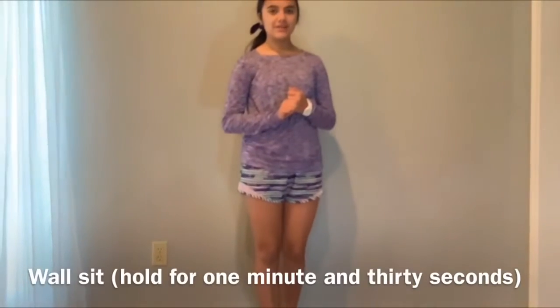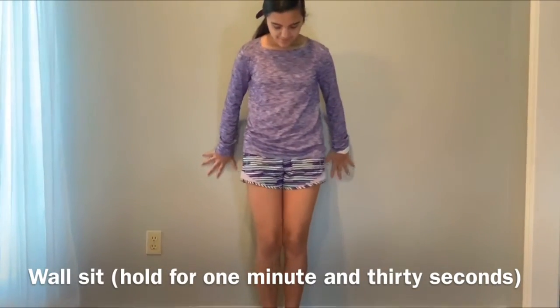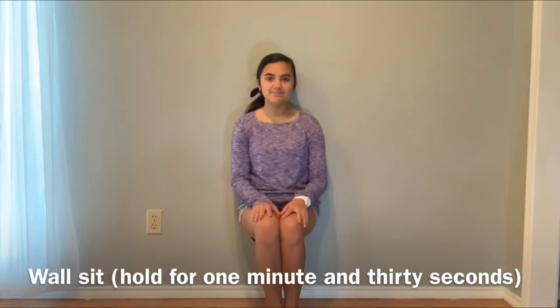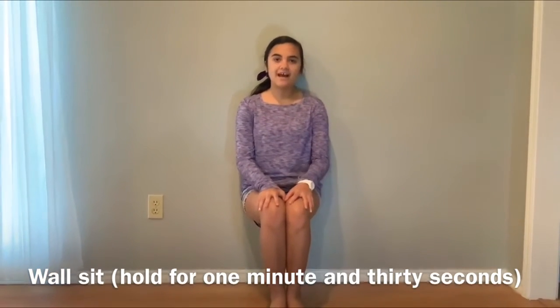Now we're going to be doing a chair sit. We're just going to get up against the wall and practically just sit like we're in a chair. I think it gets hard to hold — this would be about a minute and thirty.